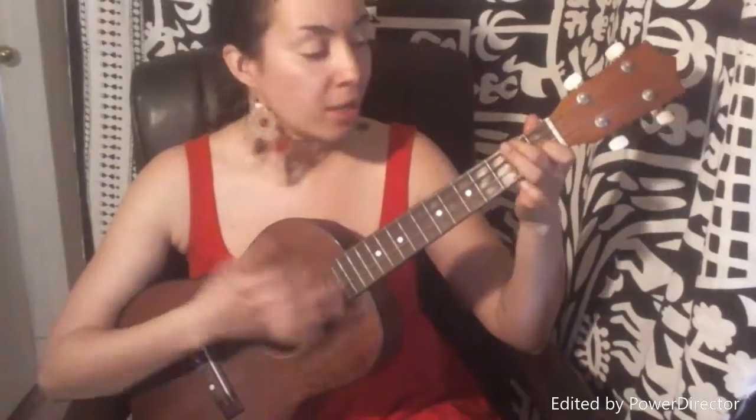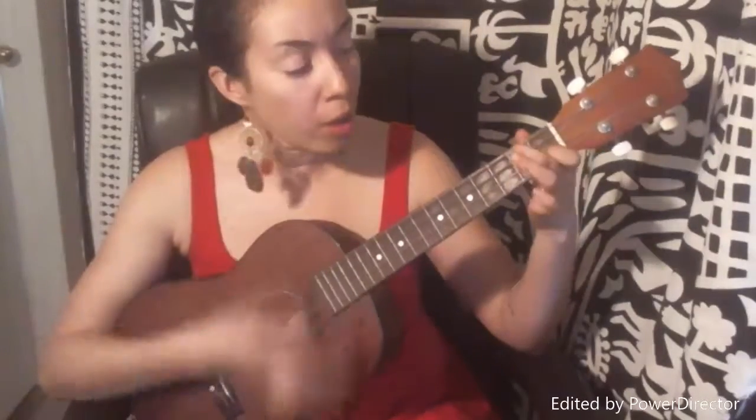So the second verse is the girl's part, and it's the exact same chord progression, starts with C. He ain't got late in a month of Sundays. Caught him once and he was sniffing my undies. Ain't too smart, but he gets things done. Drinks his beer like it's oxygen. [G] He's my baby, and I'm his honey. I'm never gonna let him go. [G] [C]